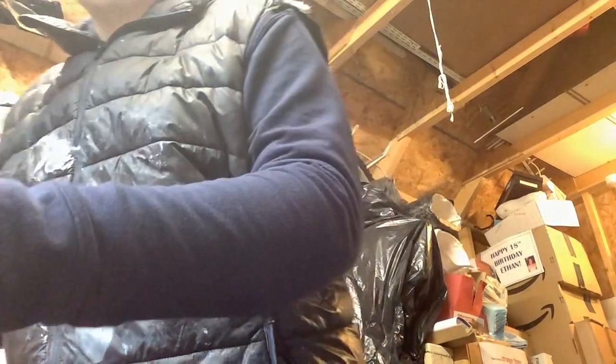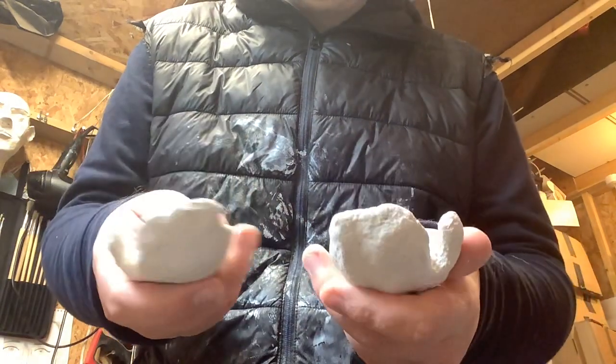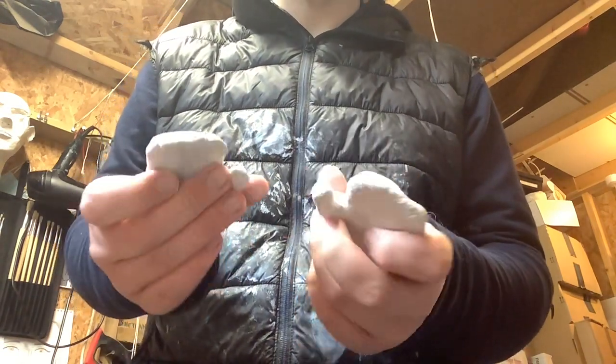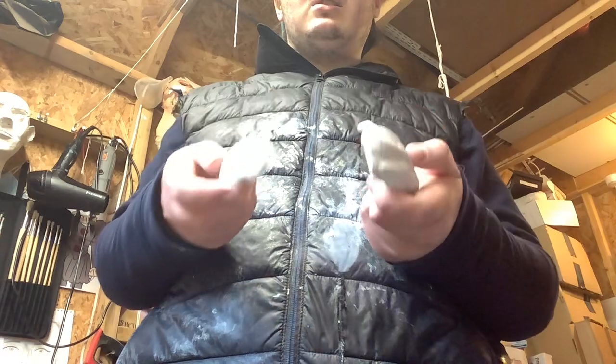I'll show you the hands — here are the hands. Very, very cool looking. They kind of remind me of Len Insel hands, but these hands are made by me, which is pretty interesting.